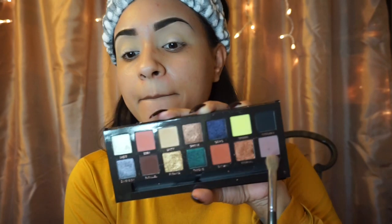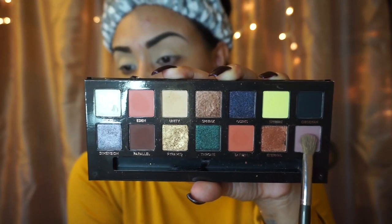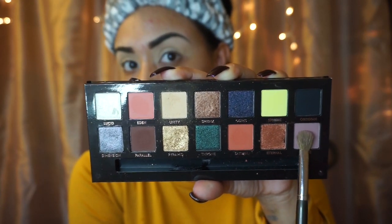Now this look is gonna require lots of building up, so we are gonna be adding Layer right on top of that Unity color, and that is just to intensify the look a little bit more.